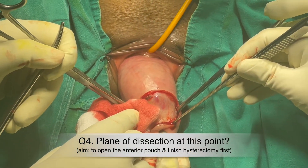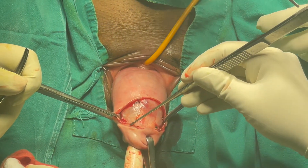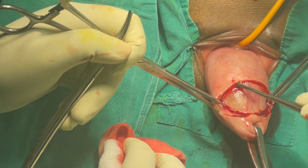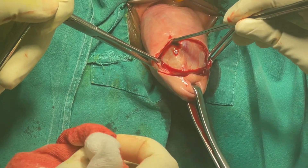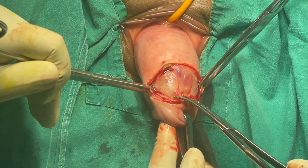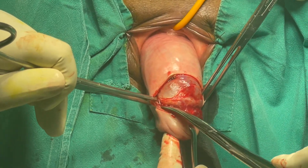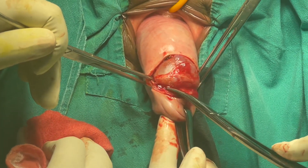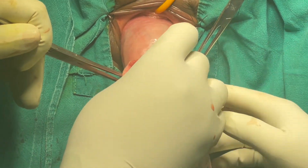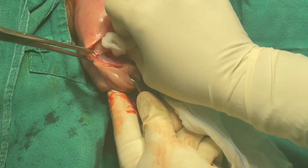Question number four: after giving the incision when the tissues open up, at what plane should you start your dissection? Option one is between the vaginal layer and the bladder — the bubble of safety. Option two is between the bubble of safety and the cervix. Always remember: when approaching the UV fold or anterior pouch, the correct plane is between the bubble of safety or bladder and the cervix. The plane between vagina and bladder is used for cystocele repair.